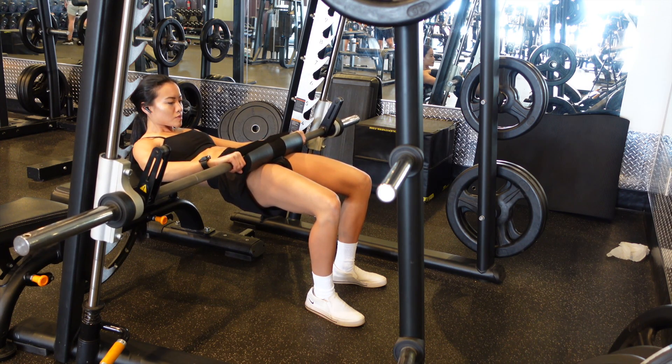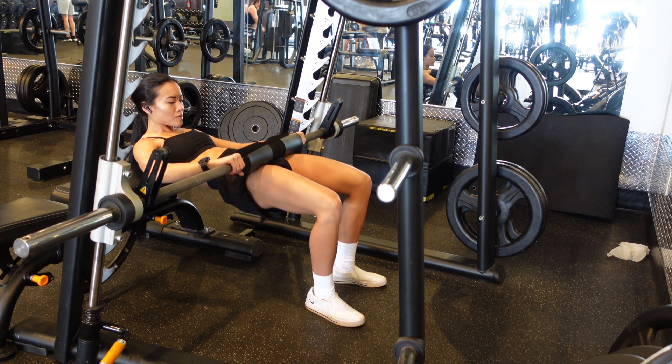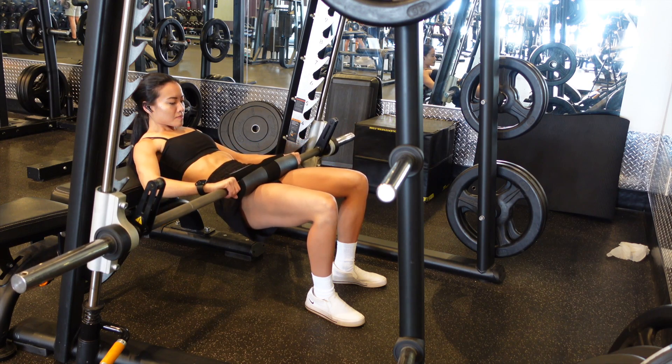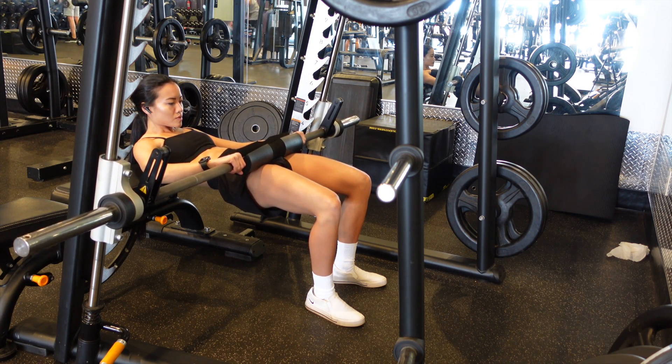The main difference between a cast hip thrust and a regular hip thrust is simply the shortened range of motion. Where I'm actually stopping is right before my knee starts to move behind my ankle. You'll notice that my knee stays directly above my ankle the entire time due to the shortened range of motion.